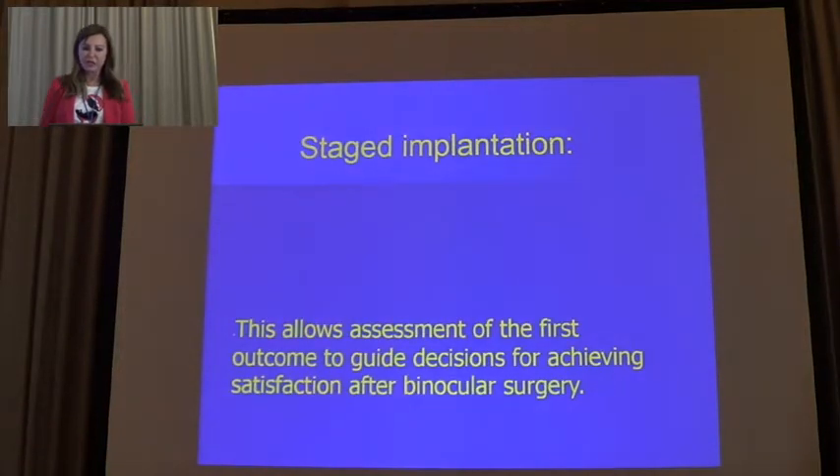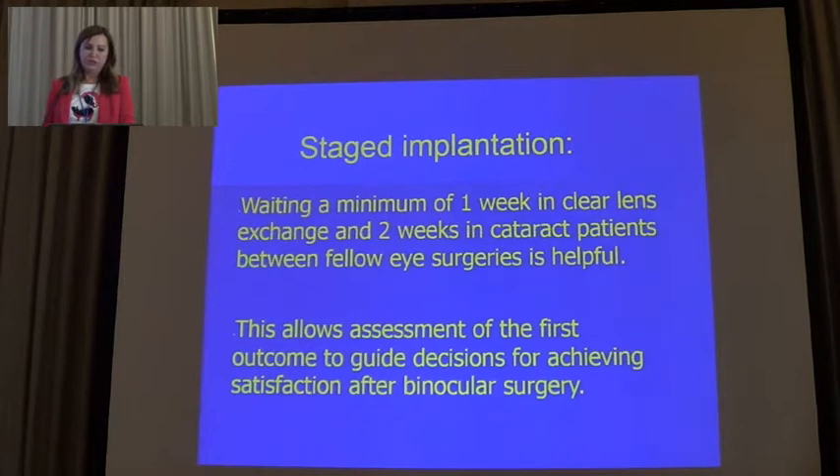We perform staged implantation. We are waiting a minimum of one week between lenses, but sometimes only two days. The patients are very satisfied when they achieve good vision at near and intermediate distance, and we wait two weeks before the fellow eye is operated. This allows assessment of the first outcome to guide the decision for achieving satisfaction after binocular surgery.